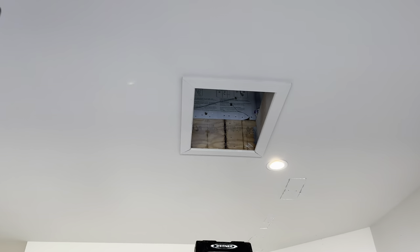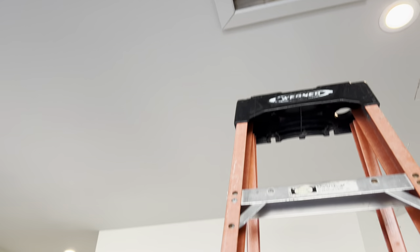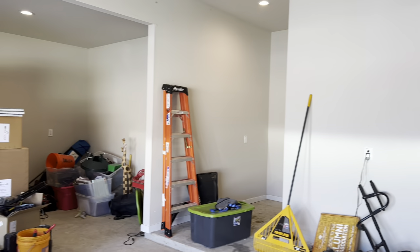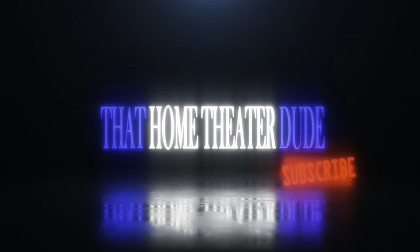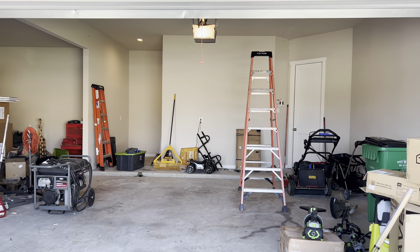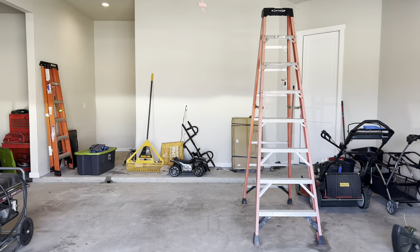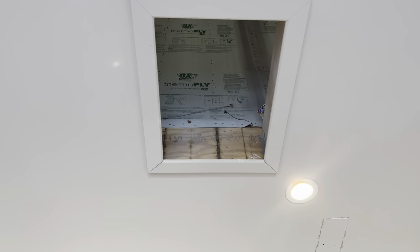Alright guys, it's finally going down. Electrical work is going in — let me update you in a second. The build series is starting, the new house electrical work is going in right now.